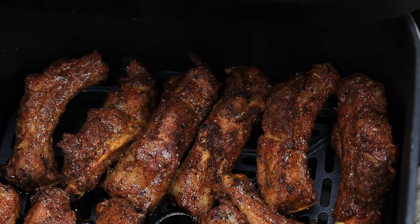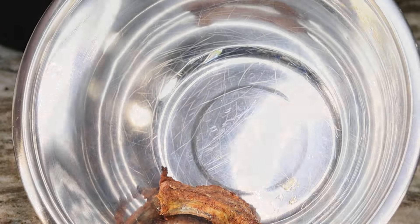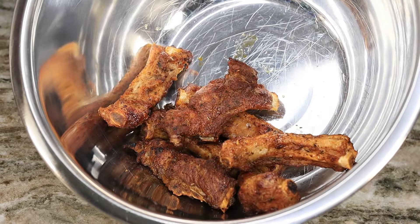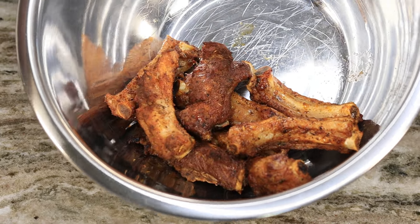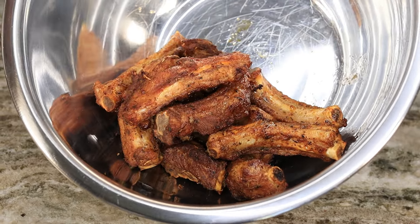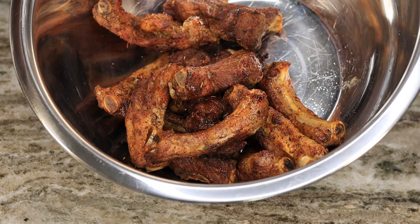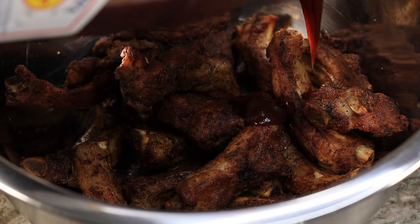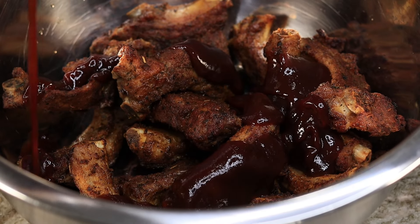We are going to begin with this beautiful slab of baby back ribs. We're going to turn it over and work on removing the membrane from the back of the rib. It sometimes helps to grab a napkin so you can get a grip on it, but you want to definitely make sure to remove it just like so.